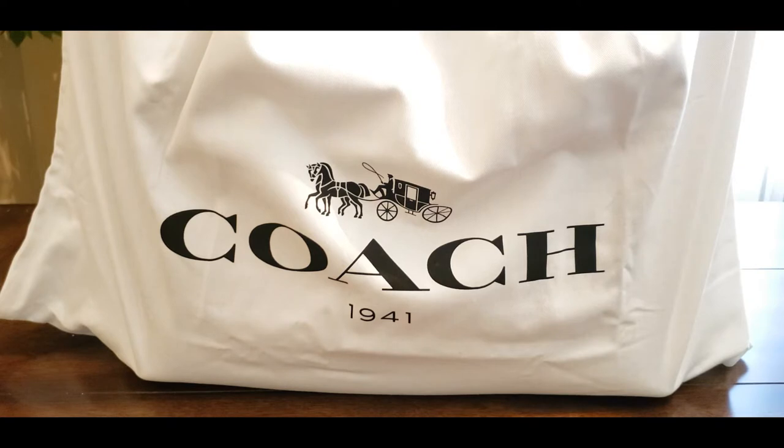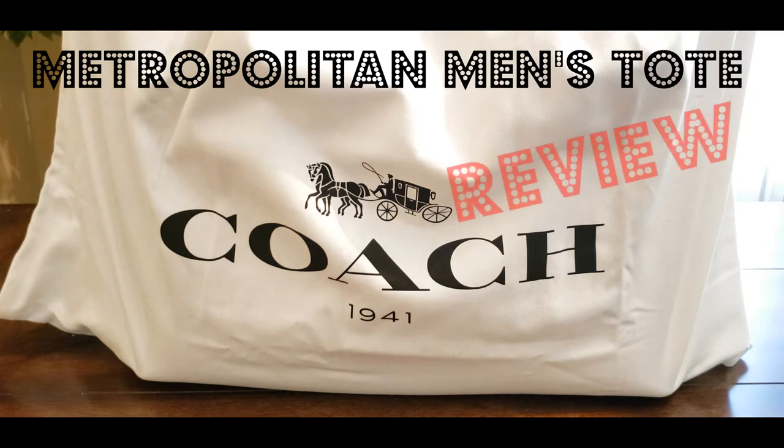Greetings, greetings, greetings. Good afternoon, my good people. Conditioning for new items with another reveal. It's your boy Art Zara back with you live in effect with a new review.